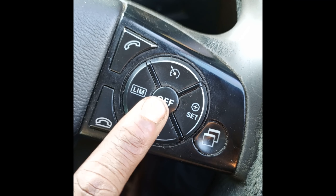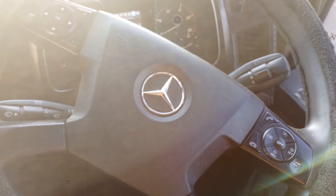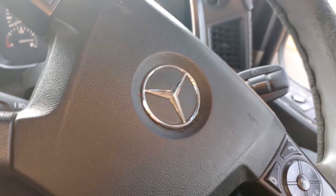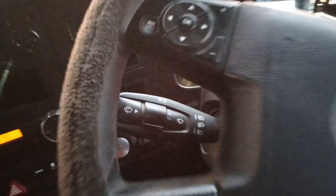If you want to cancel the cruise control, press off and the energy cancels. If you want to adjust your steering wheel, there is a yellow button somewhere down — just press it and you can adjust your steering wheel according to your comfort zone.